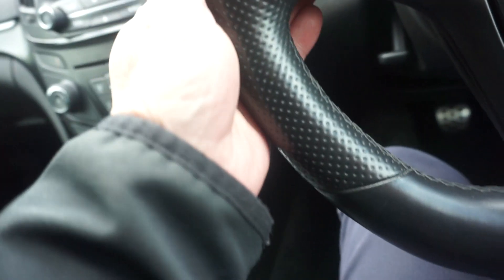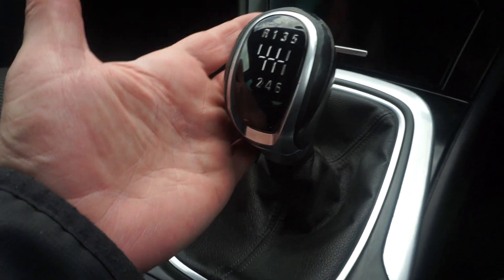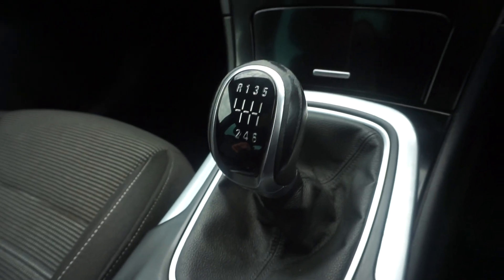On the VX Line trim you've got a different, thicker steering wheel with a squared-off bottom, and a different thicker gear lever as well — six speed manual.